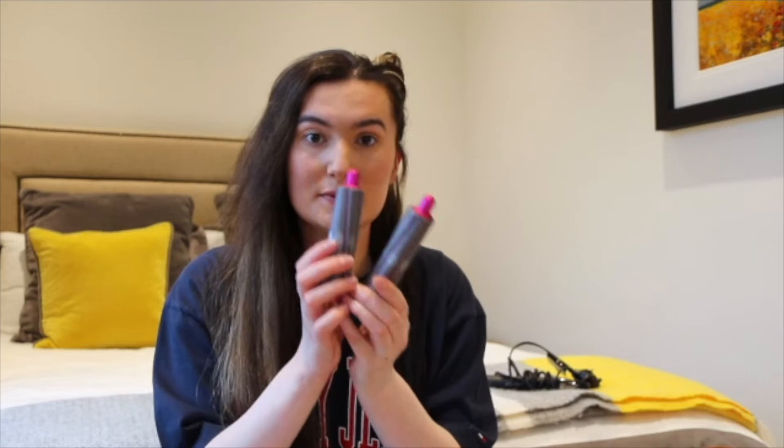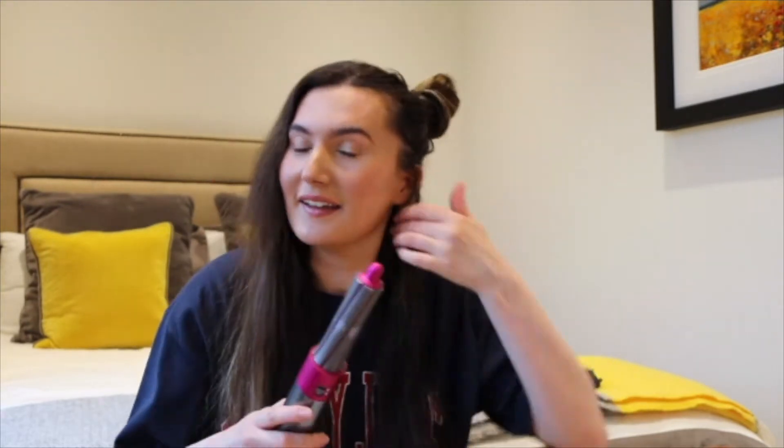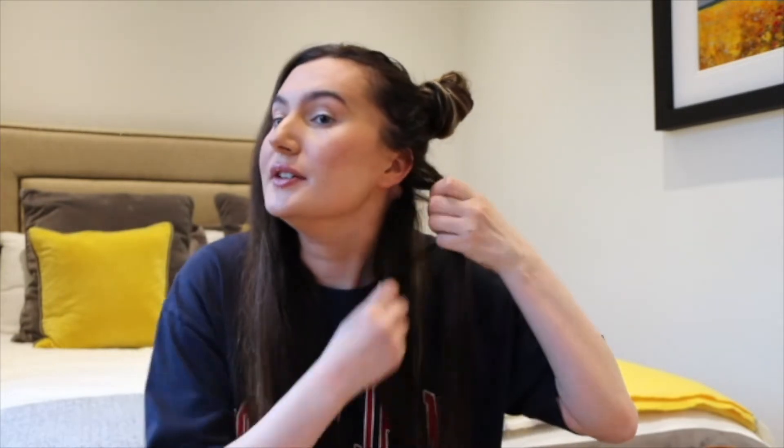Today I'm going to go in with the smaller barrels. I've had this for such a long time — I got it for my birthday. I'll show you one section of what I do and how I do it, then show you further along, and then again on this side. I like to grab a smaller section — probably about this size — and make sure I give it a good brush through.